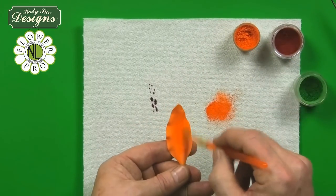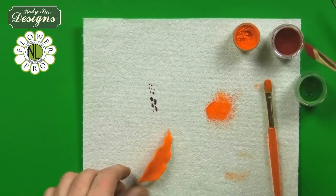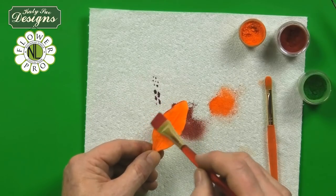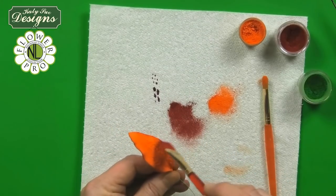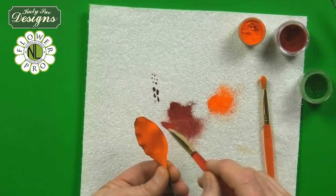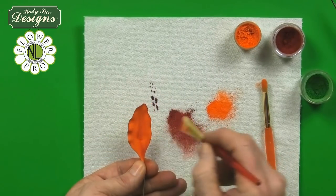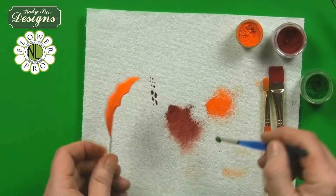That gives you a nice colour — do this on all of them. Then I'm going to use a ruby colour. Ruby is the colour I used on my red rose in Flower Pro Book 1. When you take the ruby with the orange, you get a beautiful colour on the edge. So just work from the outside to the inside, putting this colour on the edge. Then where you had the fuchsia stripe, brush a stripe of ruby down the middle of the petal and do the same on the back. Because this is a slightly brighter, darker colour, I'm going to use apple green instead of lime green.